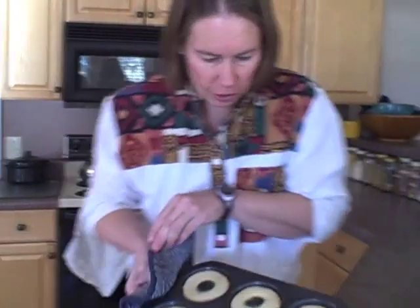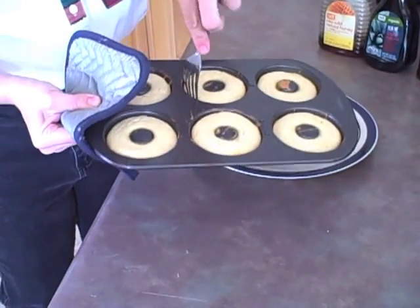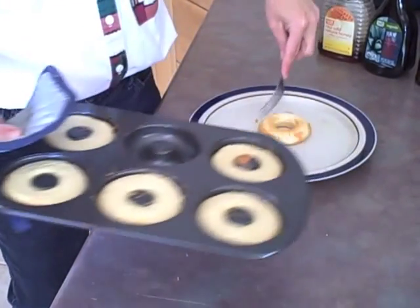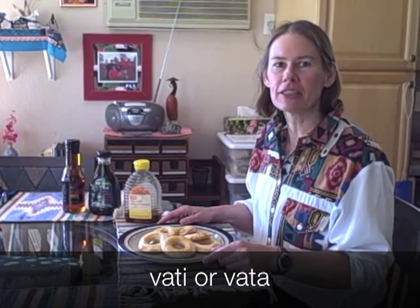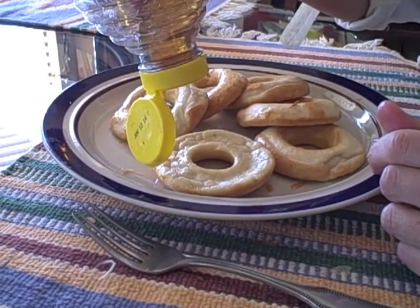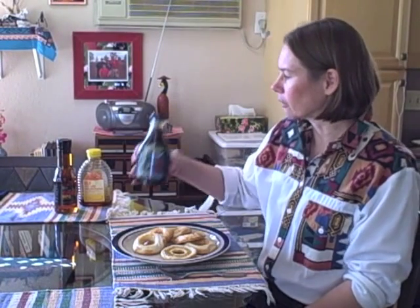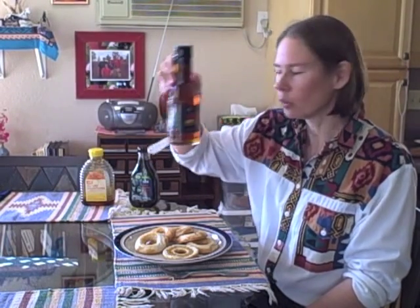After 12 minutes, this is what they look like — still a little pale on what's going to be the bottom, but the part that's been cooking in the pan should have a nice golden color. In Indian cooking these are sometimes called vati — V-A-T-I — or singular vata. I like mine a little bit sweet, so I put some honey on this edge. If honey doesn't agree with you, you could use raw agave sweetener, maple syrup, or if you can tolerate sugar, cane sugar.